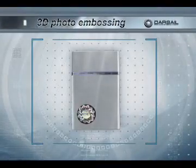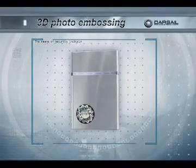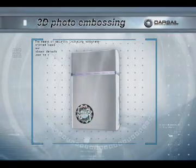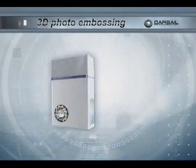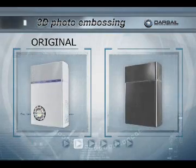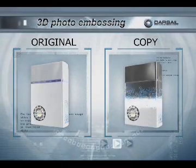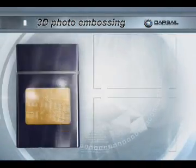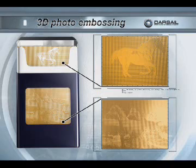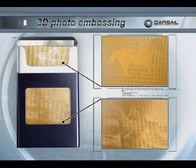The means of security including holograms, printed tapes and hidden markers used to protect the product from counterfeiting do not lead to wishful results. The technologies available to mass usage allow the pirates to copy the products of franchisor without special expenses. But now, using 3D photo embossing technology, the tobacco companies have a unique opportunity to protect their brand.